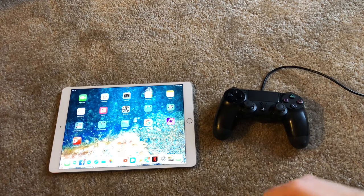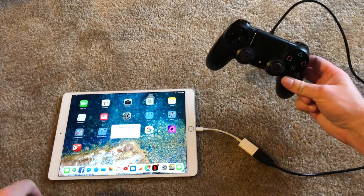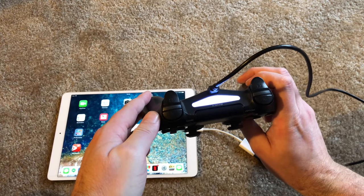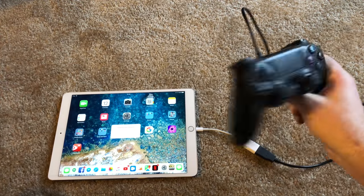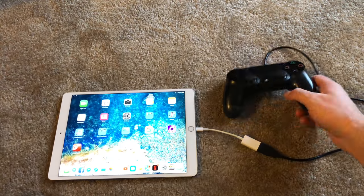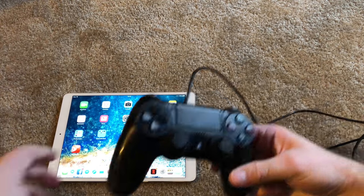Now let's see what happens when you plug a PlayStation 4 controller into an iPad. 'Cannot use device. Wireless controller. The connected device requires too much power.' Let's see what happens if I push this button — it actually turned on my PlayStation 4 in the other room, so apparently it just wants to charge. I don't think this is going to do much of anything on the iPad. Another thing that does not work with the camera kit.